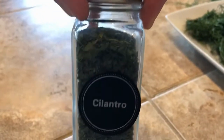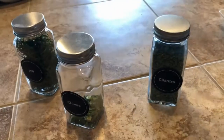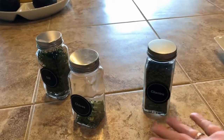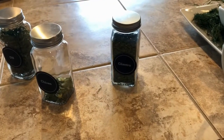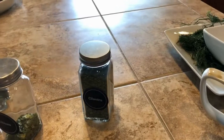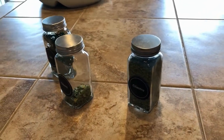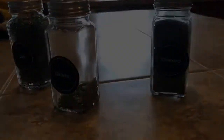We did harvest some of the cilantro as well, so just a little bit of everything. You can utilize your herbs fresh, as I did the last couple of days, or you can dehydrate and dry them out to have them for use later on if you're not going to use them right away. I appreciate you hanging out with me — please subscribe, hit that like, and I'll catch you on the next video.